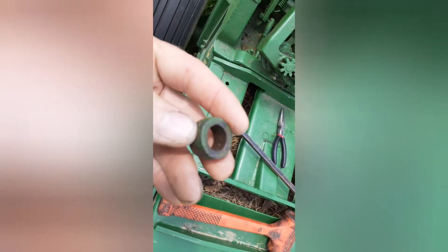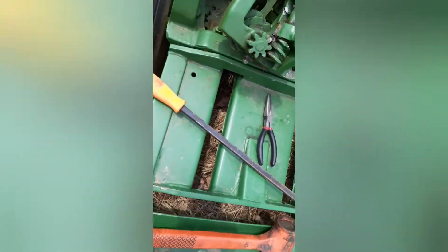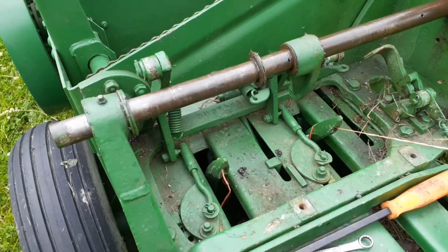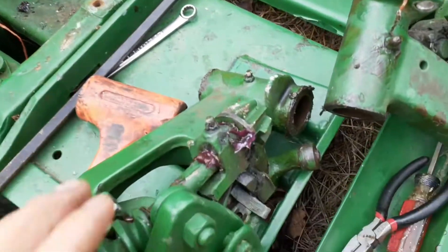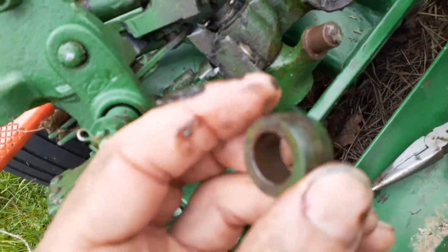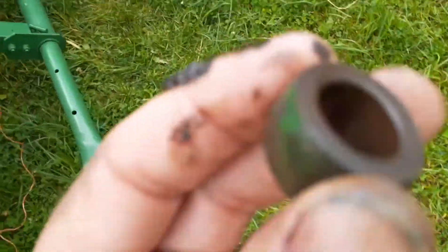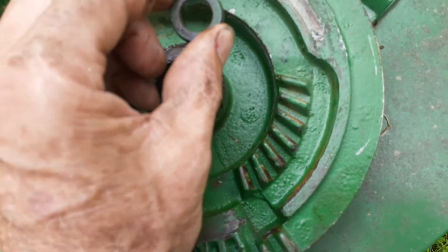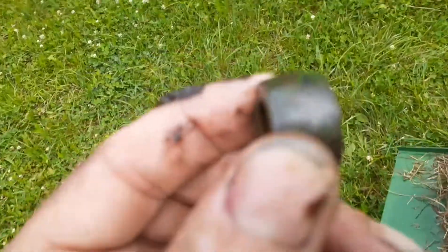I found where this came from — this little spacer roller. Right down in here it rides on that one over here on this side. There's a roller right here that runs on the inside of the intermittent gear. I don't know if that fell off and jammed it, or if it fell off when it broke. I've got the knotters off. I figured out what this part is — it's part of the wiper assembly. This little roller rides inside the intermediate gear.